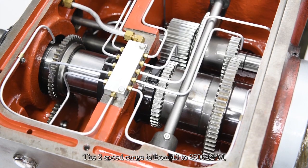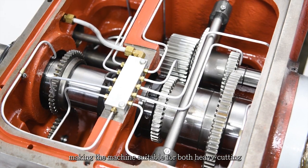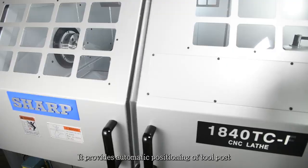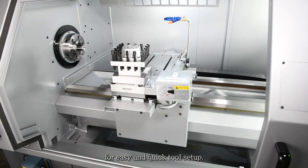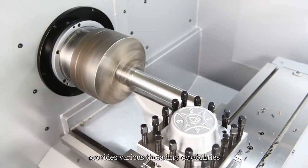The two-speed range is from 43 to 2500 RPM, making the machine suitable for both heavy cutting and fine finishing. This provides automatic positioning of tool post for easy and quick tool setup.